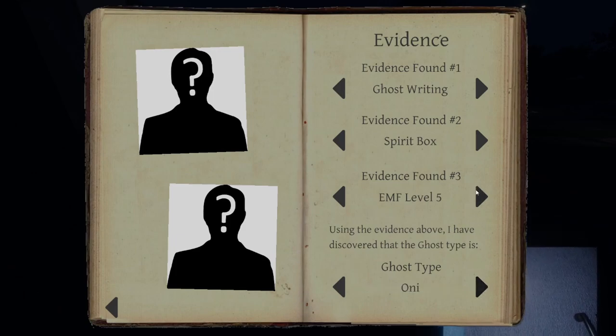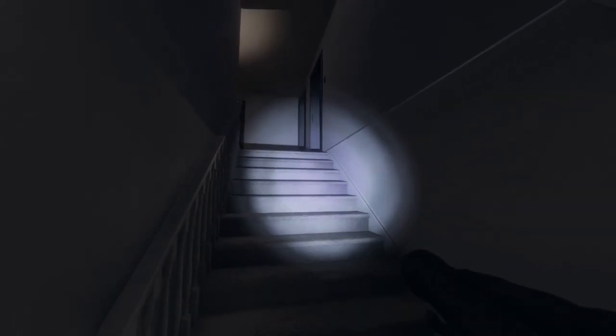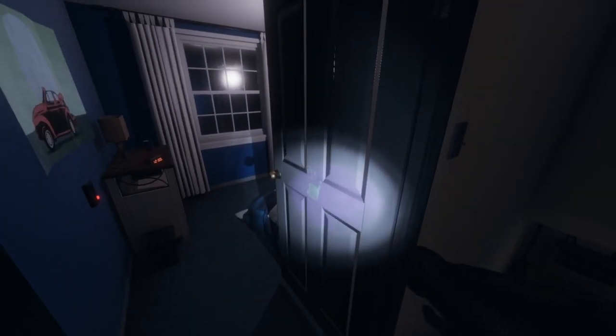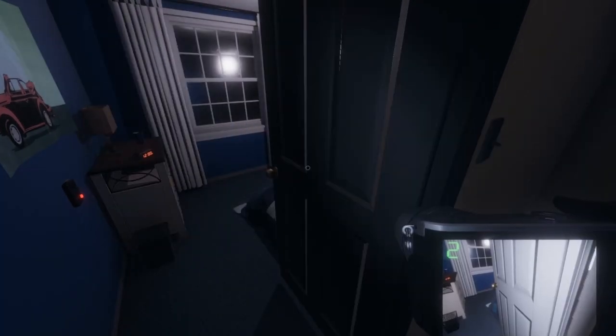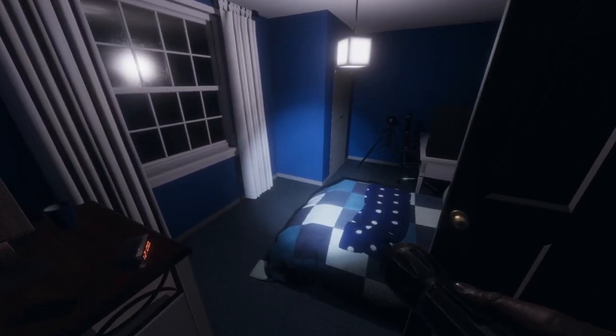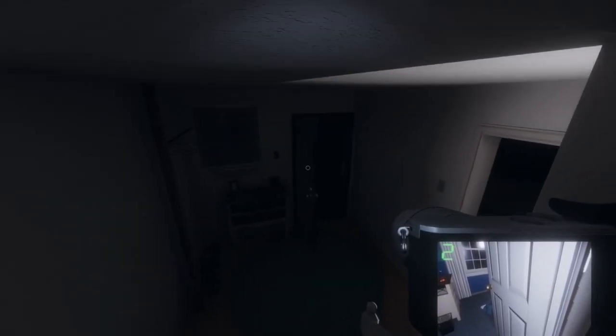So EMF5 would be an oni. Fingerprints would be a spirit. And freezing temps would be a demon. Let's go in with the UV light, see if it's a spirit. It has been messing with some doors — and there it is. So that should be fingerprints. Yep. So we got ourselves a spirit — pretty quick professional mission right there.